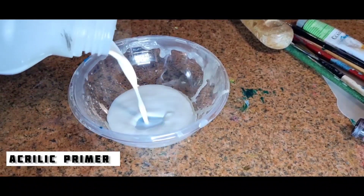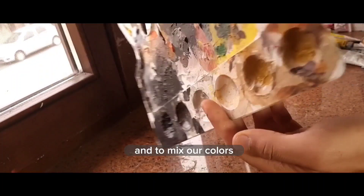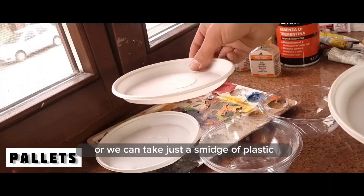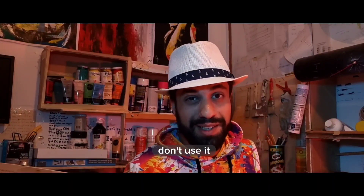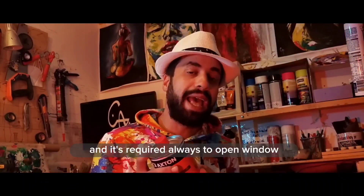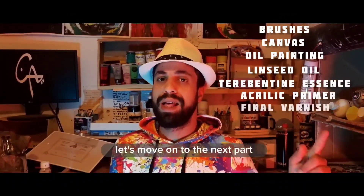You'll also need an acrylic primer to make your canvas less absorbent, and a final varnish to protect your work. We will discover more about these while we start our first experiment together. To mix our colors we need the artist's palette — in plastic, ceramic, or wood — or we can simply use disposable plastic plates. Finally, a pair of gloves to keep your hands clean. Seriously, this product is toxic and dangerous, so always open a window and put on gloves.